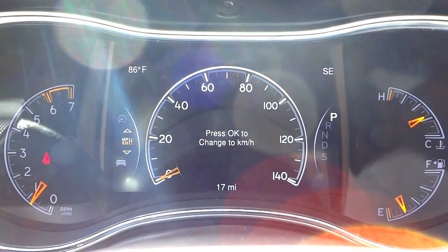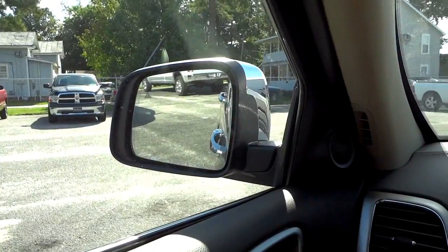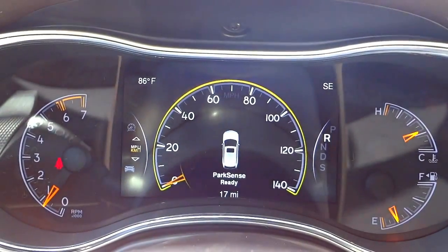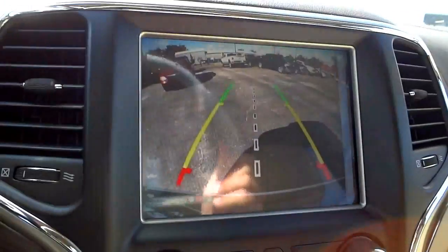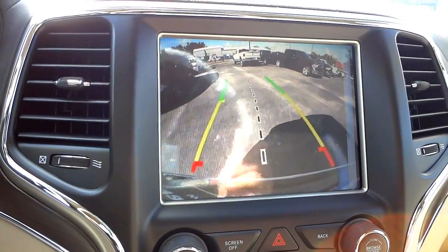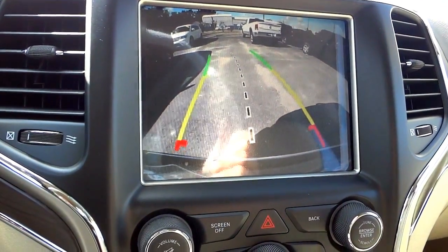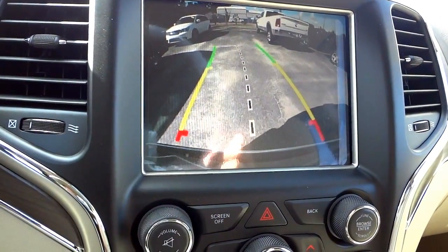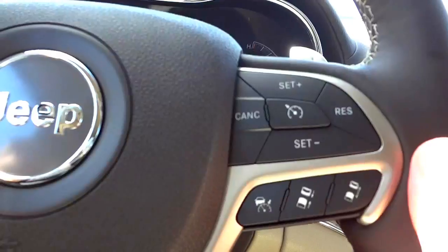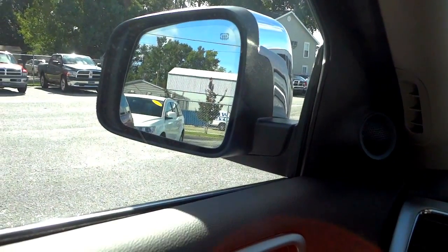Let me move the vehicle a little bit — I'll put it in reverse. The side mirrors went down and the backup camera came on along with the park sense sensors. I'm backing up so you can see the backup camera view — the trajectory lines on screen adjust to your steering input to give you an estimated path. I'll straighten the wheel and put it back in park, and you can see the mirrors return to their normal position.